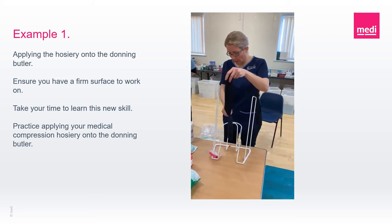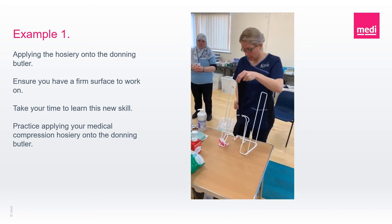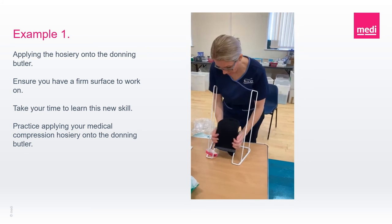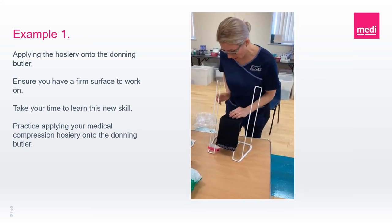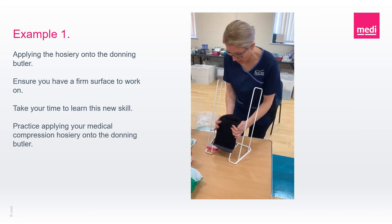So remember: frame to your belly, heel at the back, and then you just roll it down until you get to the heel, and always remember your seam will be down the middle.